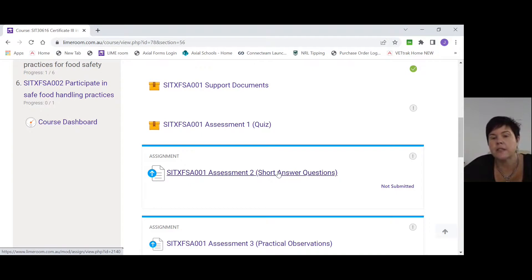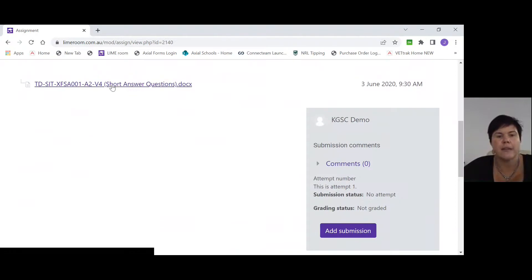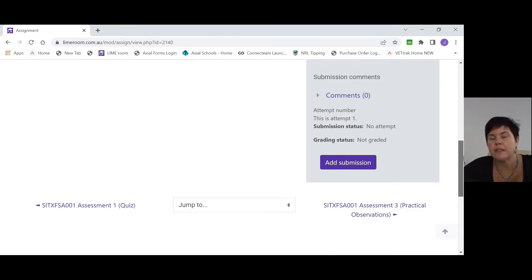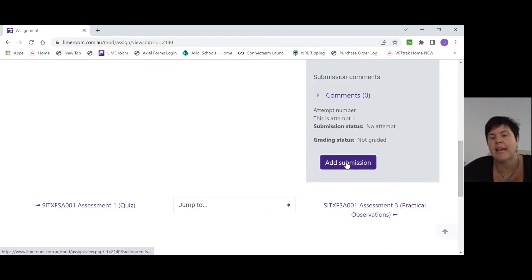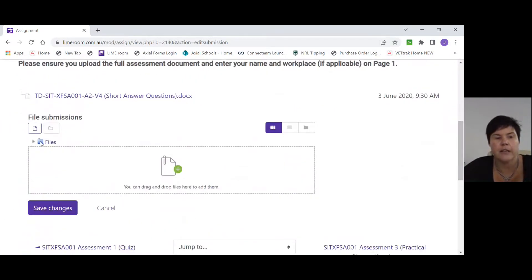The next thing you need to do is your short answer questions. It's a Word document that you can download and work on offline, or you can have your support documents open alongside it as you answer. Once you've completed the short answer questions and saved the Word document, come back and click add submission. Scroll down and you'll see a box where you need to drag your file in — find the file for that assessment and drop it into the box, then save changes.